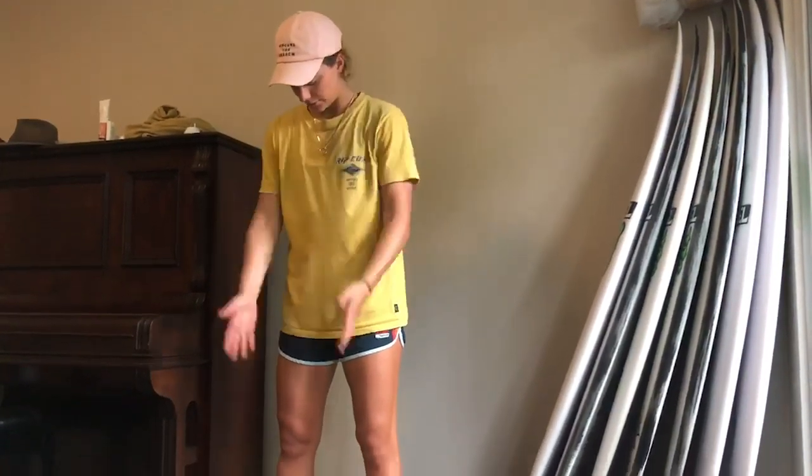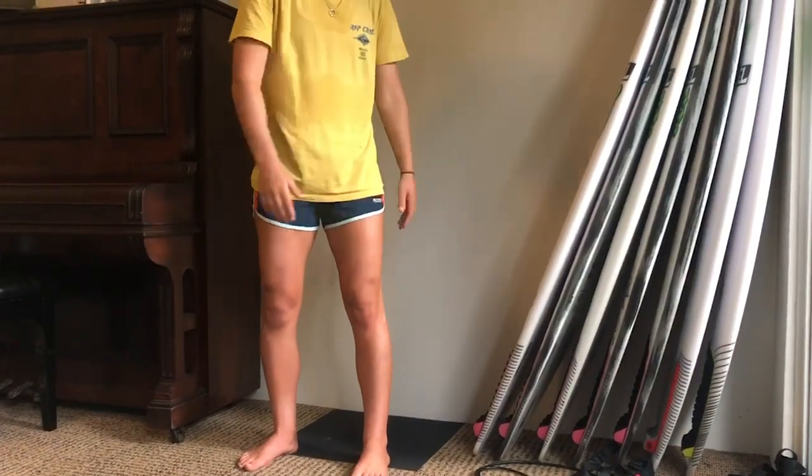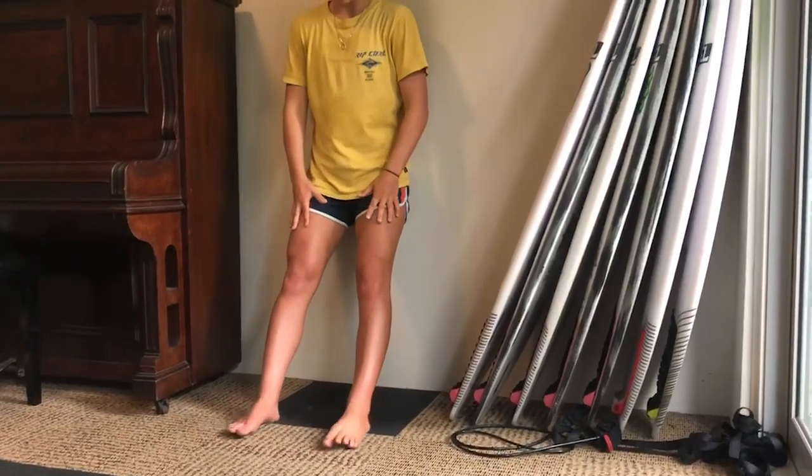Sixth exercise is a tibialis raise. Feet shoulder-width apart, 30 centimetres from the wall. Straight legs, just leaning back on the wall and raising your feet.